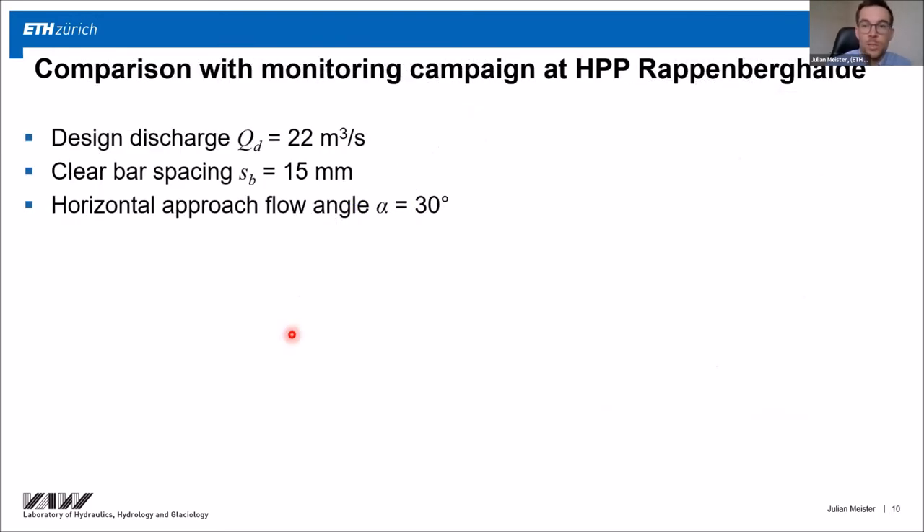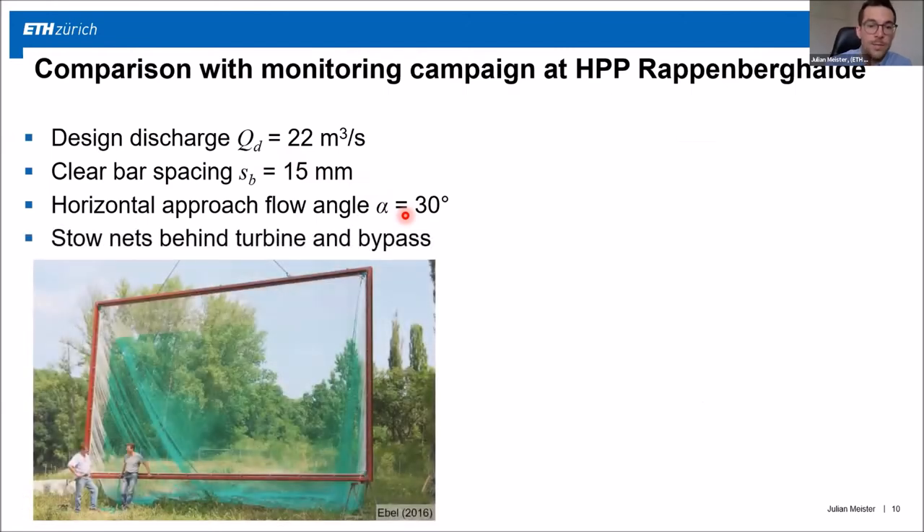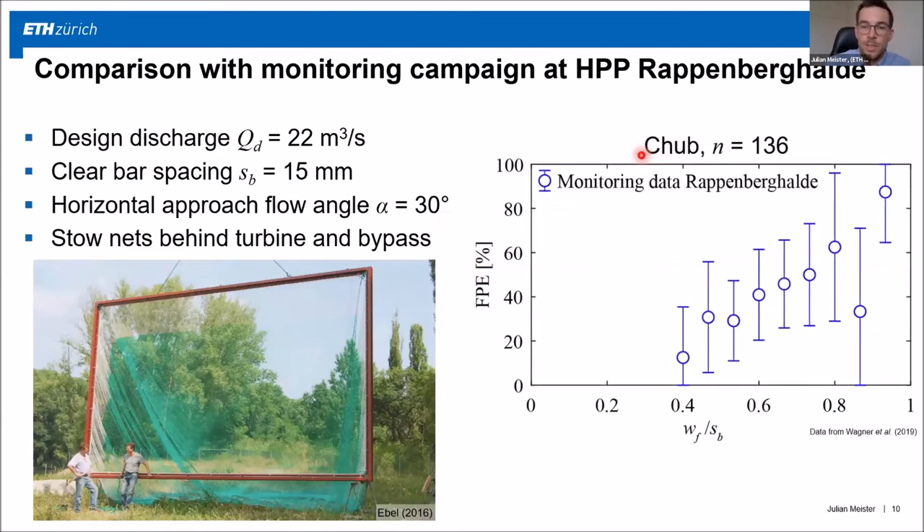In the next step, I compared my lab experiments with monitoring data from the hydropower plant Rappenberghalde in Germany. It has a design discharge of 22 cubic meters per second, a clear bar spacing of 15 millimeters, and a horizontal approach flow angle of 30 degrees. This is a very interesting monitoring campaign, as stern nets were installed behind the turbine and the bypass, making it possible to calculate efficiencies in the exact same manner as in the laboratory. The fish protection efficiency for chub across different size classes fits the monitoring data from Rappenberghalde very well.